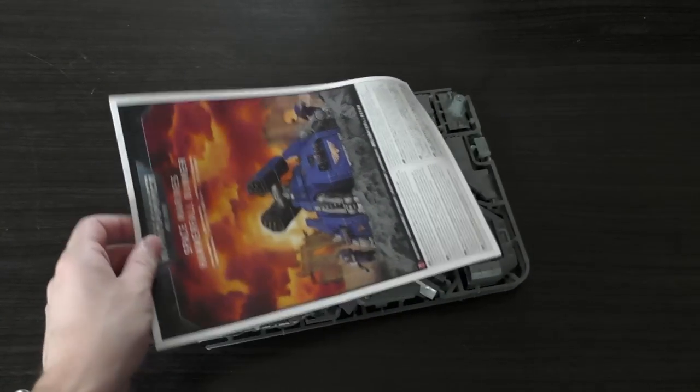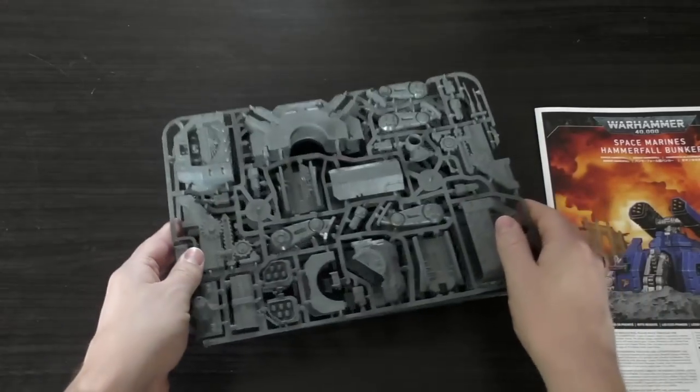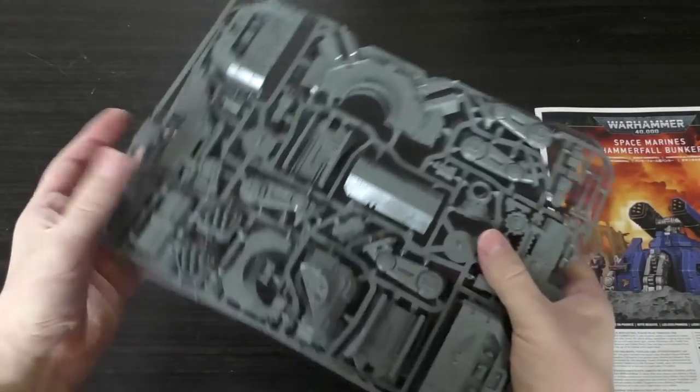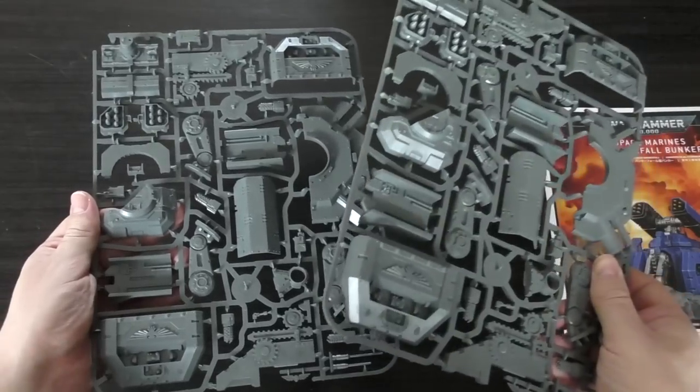Okay, so you get two sprues — I think they're just duplicate sprues. Yes, they are. My feelings about this were correct. So technically it's one sprue again. £35.